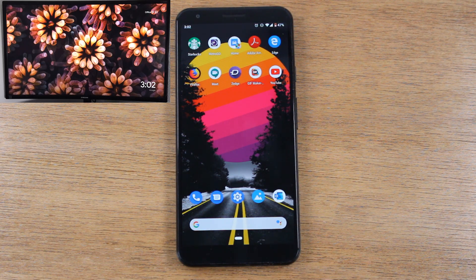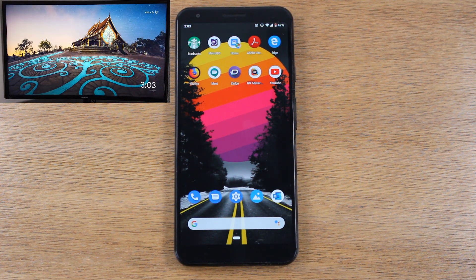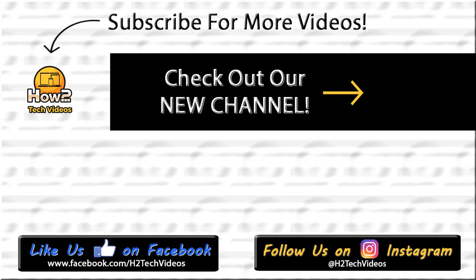I hope that was thorough and easy to follow. I'll leave links in the description where you can purchase a Chromecast, Roku, or Fire TV device. I'll also leave a video on how to set up a Chromecast in case you purchase one and need help setting it up. Hope you found this helpful — make sure you like, share, and hit that subscribe button. Leave a comment below and check out our site Tech Made Easy for more tech tutorials. Thanks for watching, take care and have a good one!